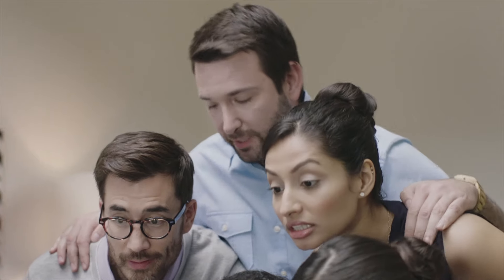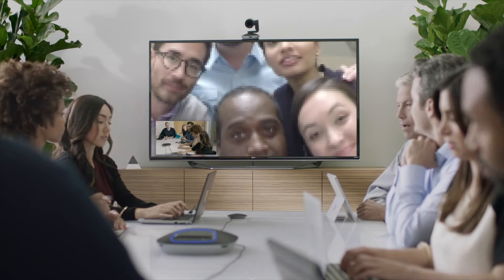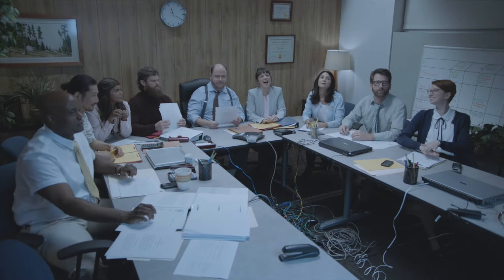We've all been to video meetings where technical issues throw everything off the rails — whether it's poor lighting, awkward framing, or blinding glare, adding insult to injury with cheap cameras that look like they belong in a museum. But no more.